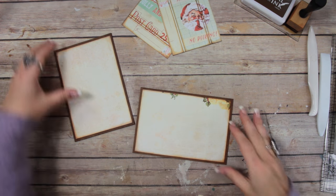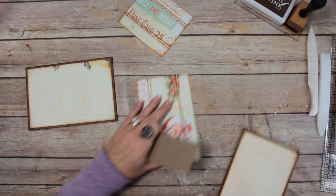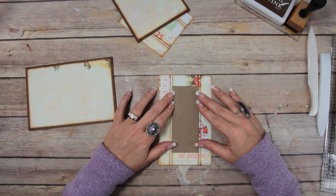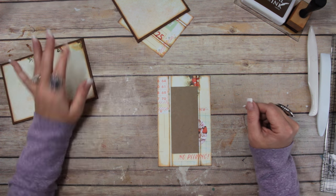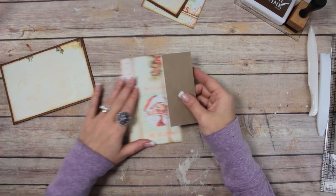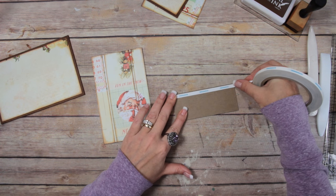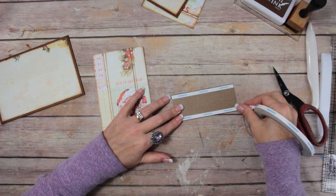So now what we're going to do is attach the covers to the spine piece and the spine piece to the spine piece. We're going to attach this chipboard spine piece. What I'm going to do is take my score tape and add it to the spine piece — going all around the edges and making a few strips in the middle.